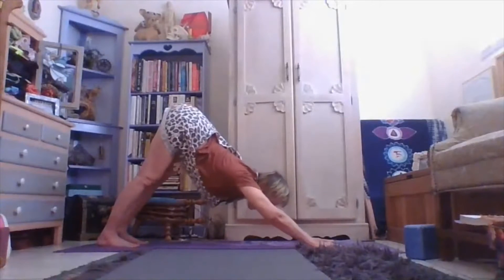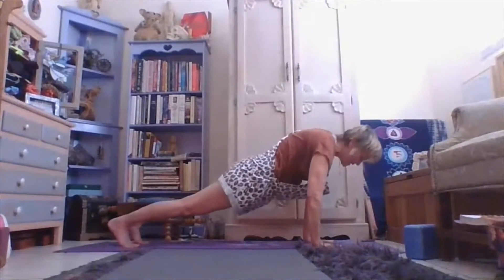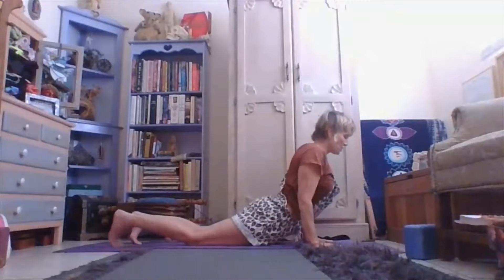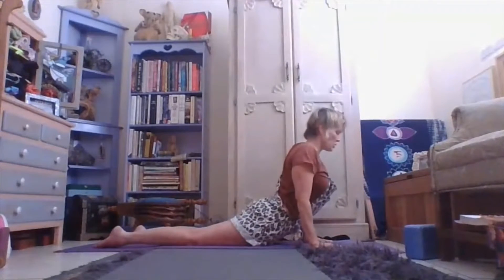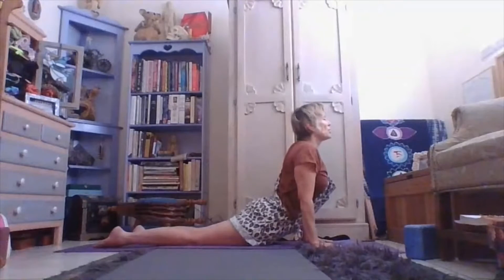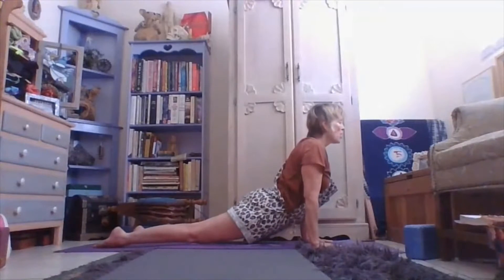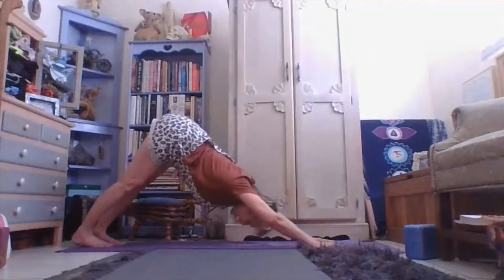Beautiful. Round yourself into a plank, chaturanga, glide through, inhale. Feel the opening — only go as far as you feel is safe for your body. Shoulders are down, neck is long, and you feel proud. You can either be in a half cobra, full cobra, or complete up dog. Roll through the toes and press yourself to your down dog.